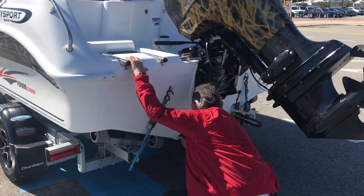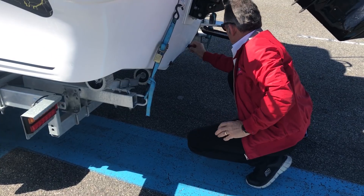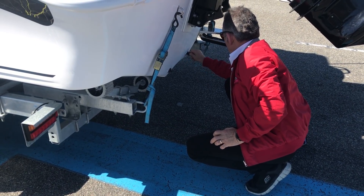And make sure you put the bungs in. If you don't put the bungs in, you'll launch your boat, go and park your car, and when you come back, this is what you'll come back to.